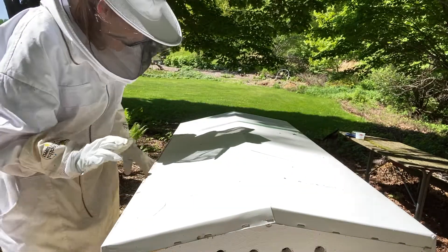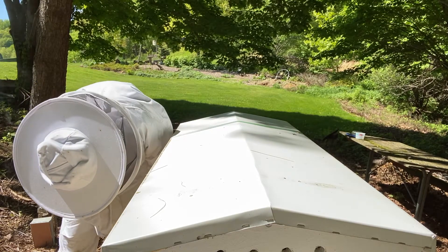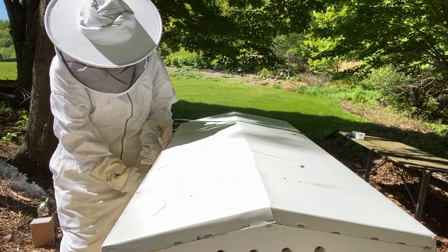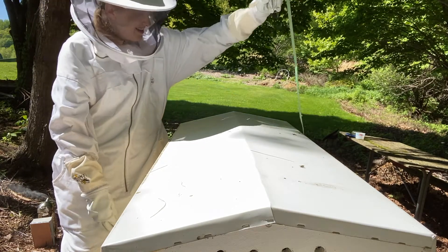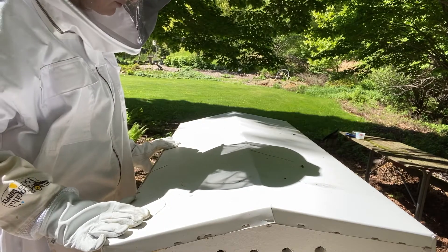This is the first look inside the Gnome Sweet Gnome Hive. Mom and I decorated this hive with gnomes all around — it's a gnome theme. All right, first look. We'll see what we have.